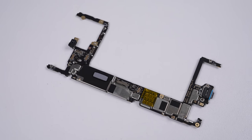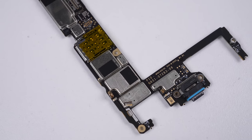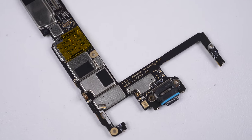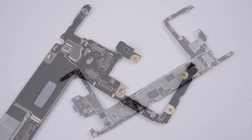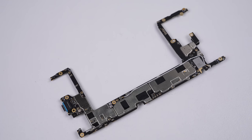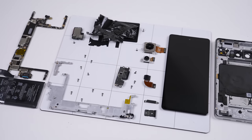As for the logic board, it's got the same dreaded soldered-on USB-C port as the Pixel 6, along with a soldered-on microphone and proximity sensor. With that, we've disassembled the Google Pixel 7.